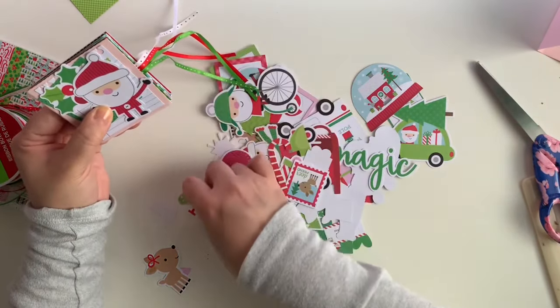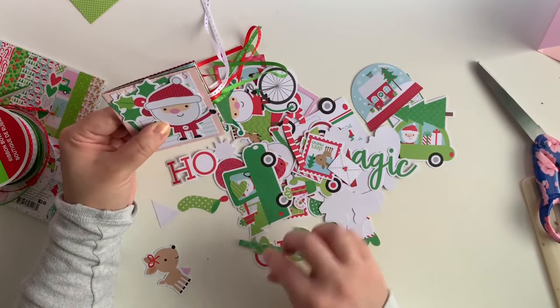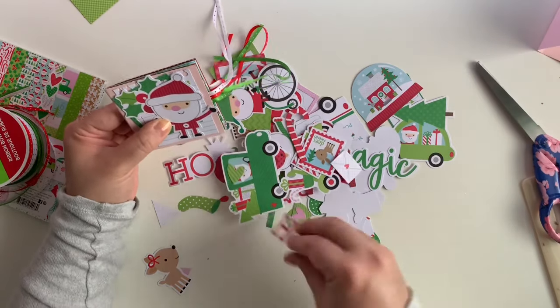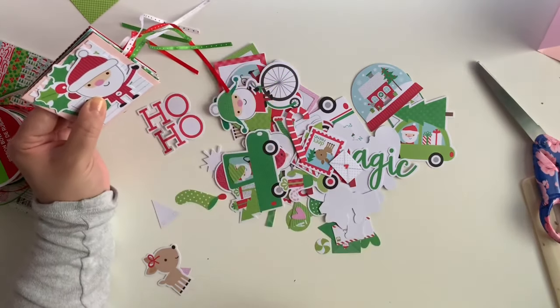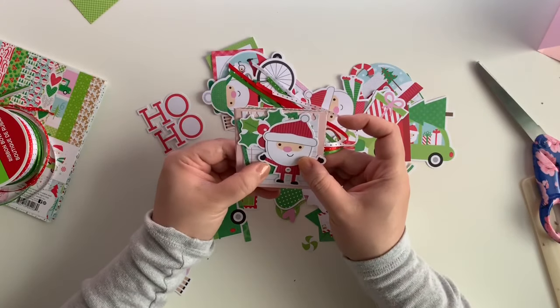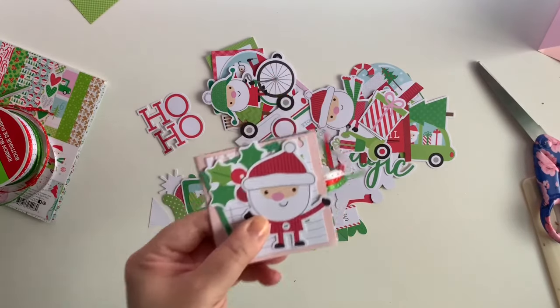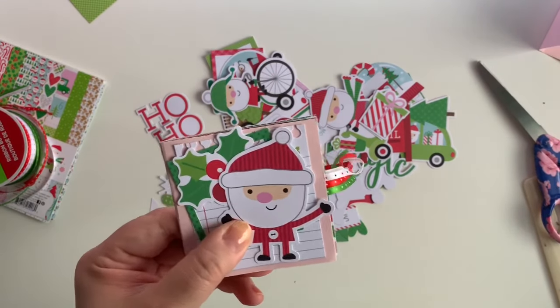It says 'ho ho' - I was going to say, why does it just say ho? But it does say ho ho! I think I'm going to do this and then move on to the middle of the book. Be right back guys.